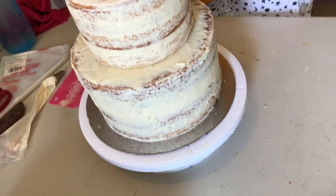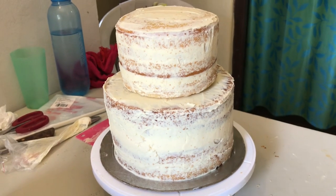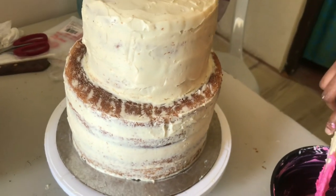As you see me frost this cake, I want to tell you that this is all very new for me. Doing a two-tier cake for the first time, and only very recently have I started frosting and decorating cakes.